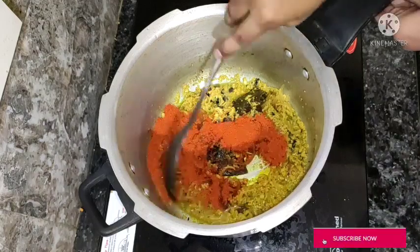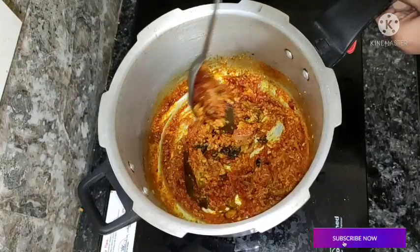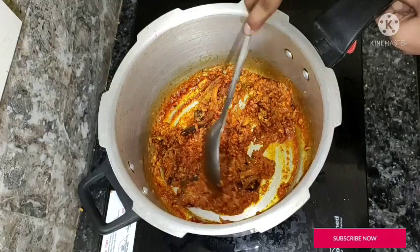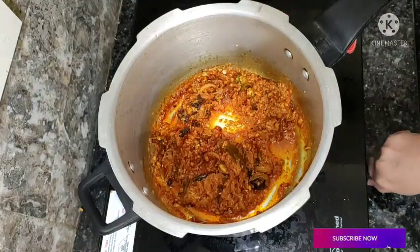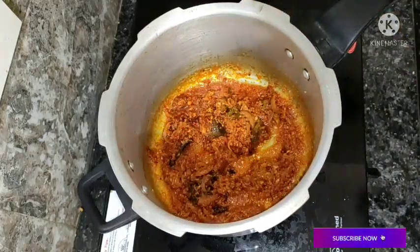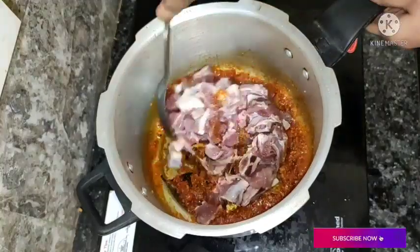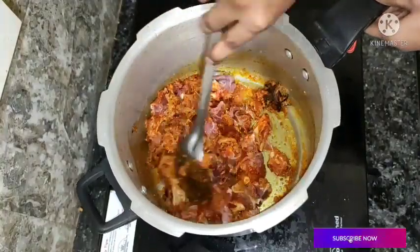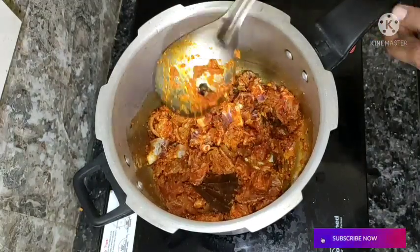Add some sauce. Mix it in a minute. Fry the chicken in the pan for 1–2 minutes.